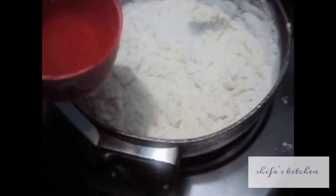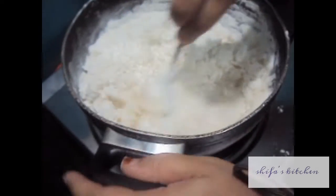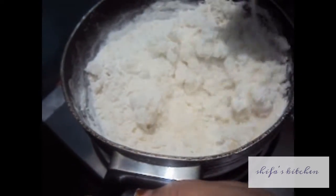Add 1 more cup of water to the flour and mix it.